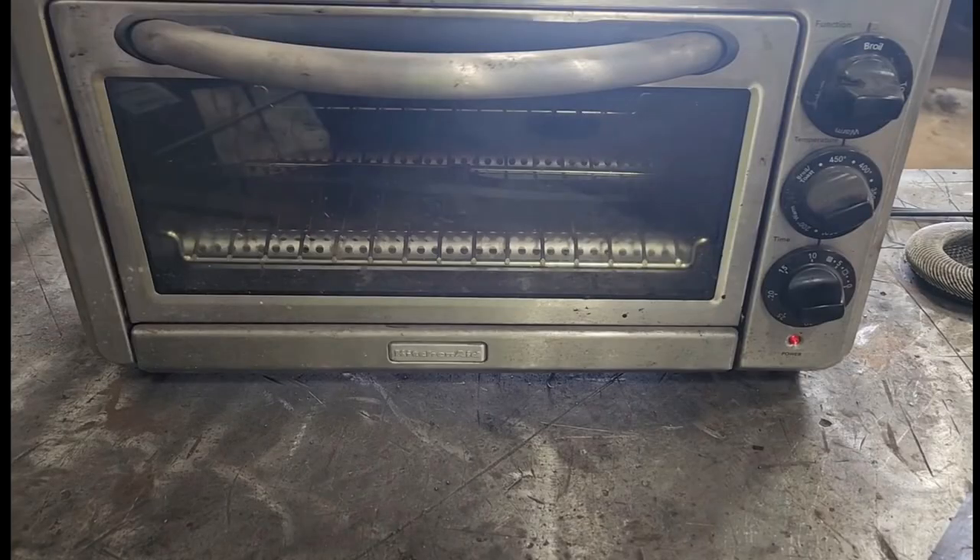In this video I'm going to upgrade my KitchenAid toaster oven to a PID controller. I have a still from one of my old videos here because before I started the project I forgot to take a picture of it when it was still in one piece, so this is the picture you're going to get at the beginning.